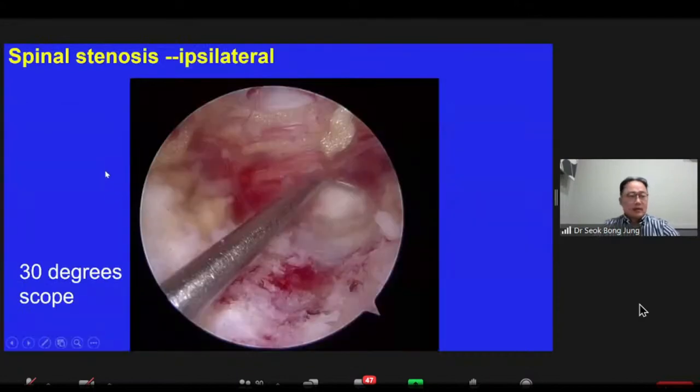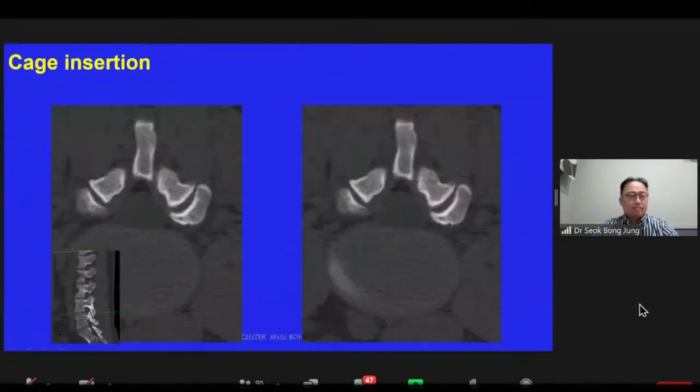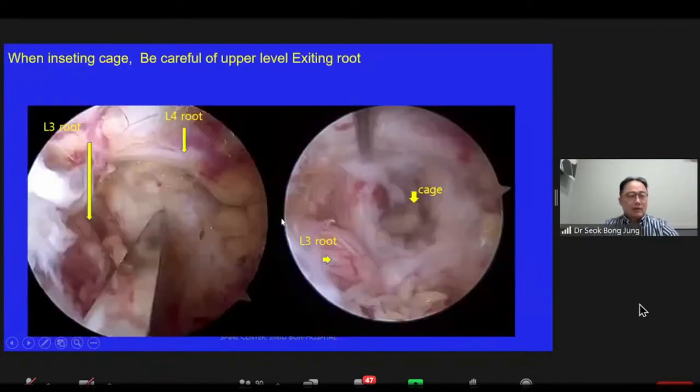This picture shows decompression in spinal stenosis at the ipsilateral lateral side. You can see the facet joint and lateral recess. The middle one is through the C-arm fluoroscope. This is the schematic diagram of cage insertion: laminectomy, facetectomy, then cage insertion. For interbody fusion, when inserting the cage, be careful of the upper-level exiting root. You can see the L4 exiting root and L4 traversing root. Here is the disk space after cage insertion.